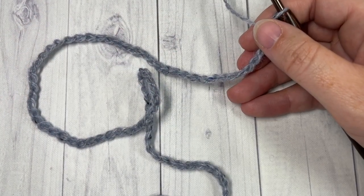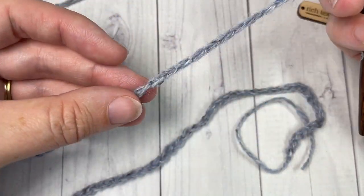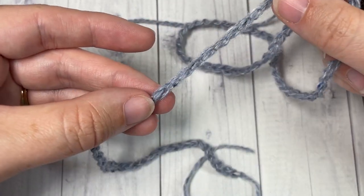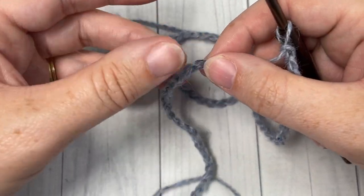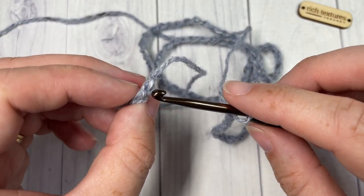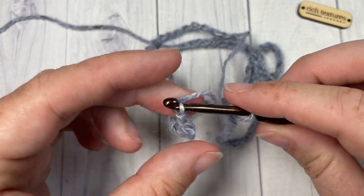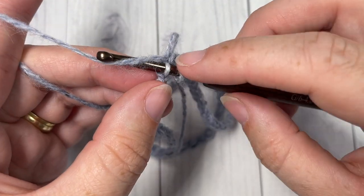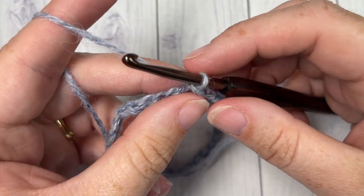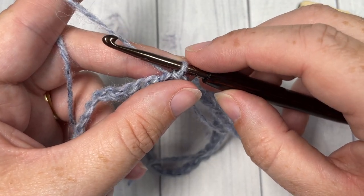Once you have your foundation chain of 90 worked, without twisting your chain — just run your fingers down along the chain to make sure they're all facing upward — join with a slip stitch into the first stitch. If you'd like to follow along on the written pattern, it is free on my blog at richtexturescrochet.com, and there is a direct link in the description of this video.